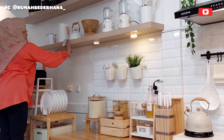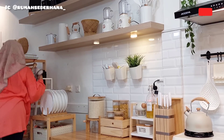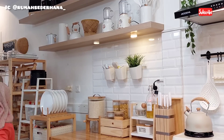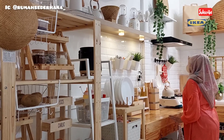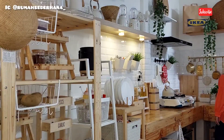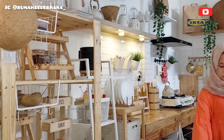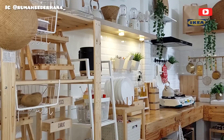Alhamdulillah, all the morning chores are finally done! It's already noon - 12 PM. Time really flies when you spend your day off doing housework all day. Now I'm going upstairs to rest and put my third child to sleep.